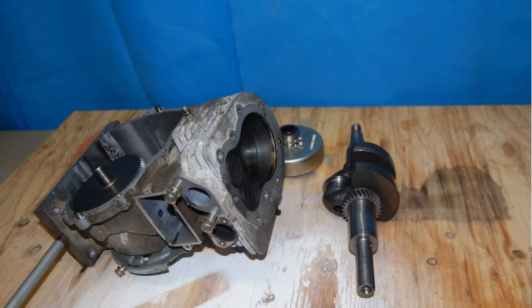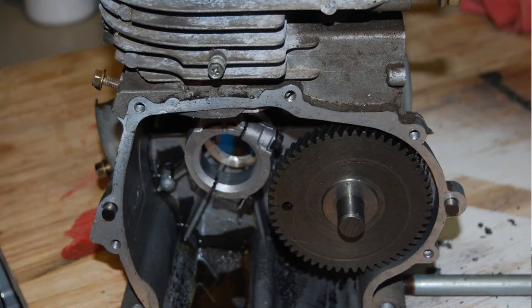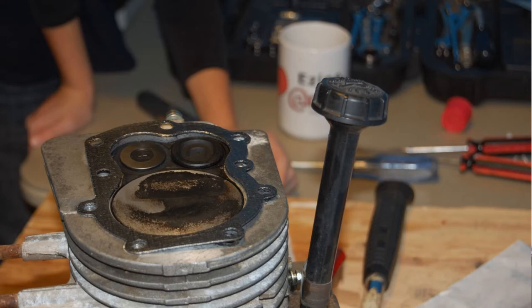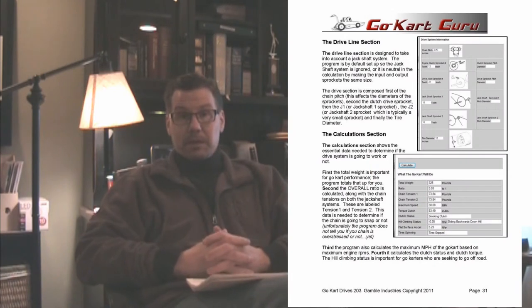We've also been working on some explainer videos. I think a lot of people really liked our carburetor video and our engine disassembly and assembly videos. I've been thinking I should be doing that for our other go-kart books — basically putting together explainer videos demonstrating what the book is talking about, or even just going through the book. There are over 10 books, so it's a lot of videos and a lot of time, but that's what we're going to do.